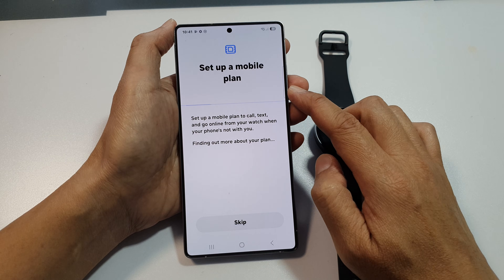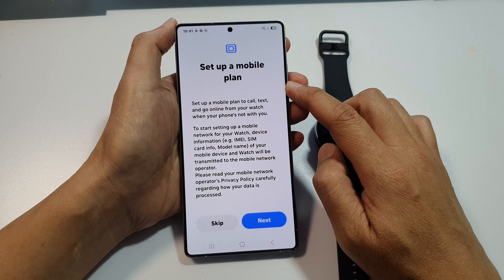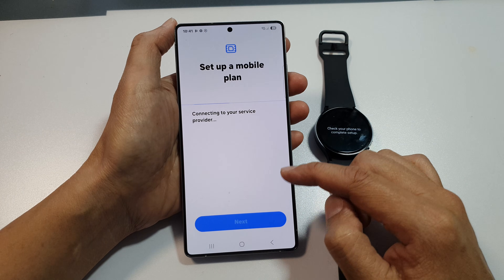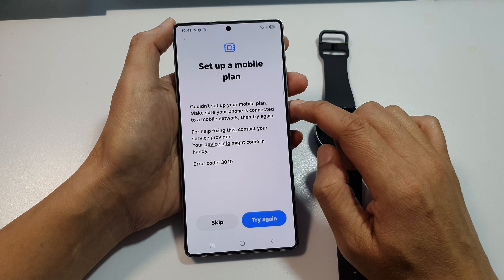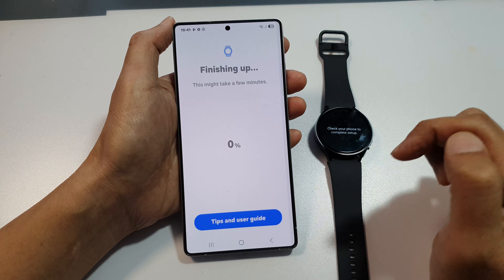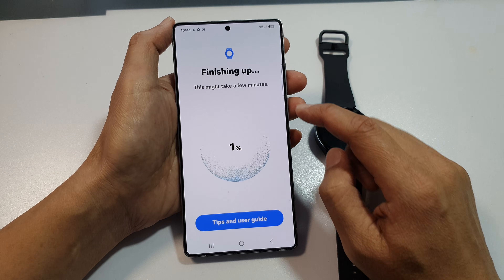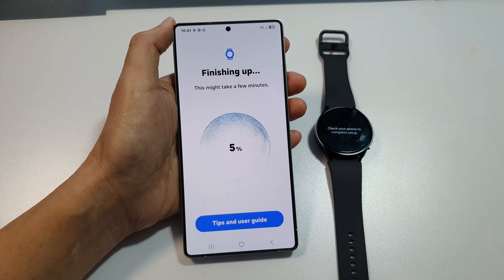Now it says set up a mobile plan. If you do not have a mobile plan, you can skip. Otherwise, tap on Next to set up a mobile plan for your device. It says couldn't set up mobile plan because I do not have one, so I'll tap Skip. Here it says finishing up — this might take a few minutes, so wait for that to finish.